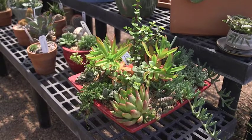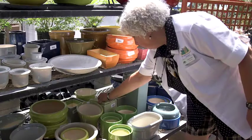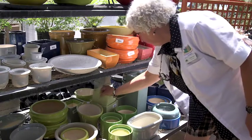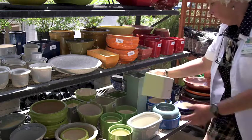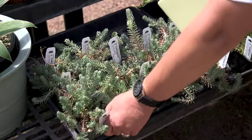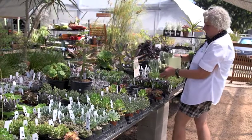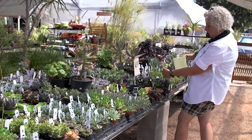If you're interested in having a custom arrangement done from the nursery here at the Ruth Bancroft Garden, you can choose to select one of the containers that we have on the sales floor. You can help us select the plants that you think you would like and we can help let you know if they're going to pair well culturally, meaning do they all take the same amount of light and water. Or you can bring in your own container that you have found elsewhere.